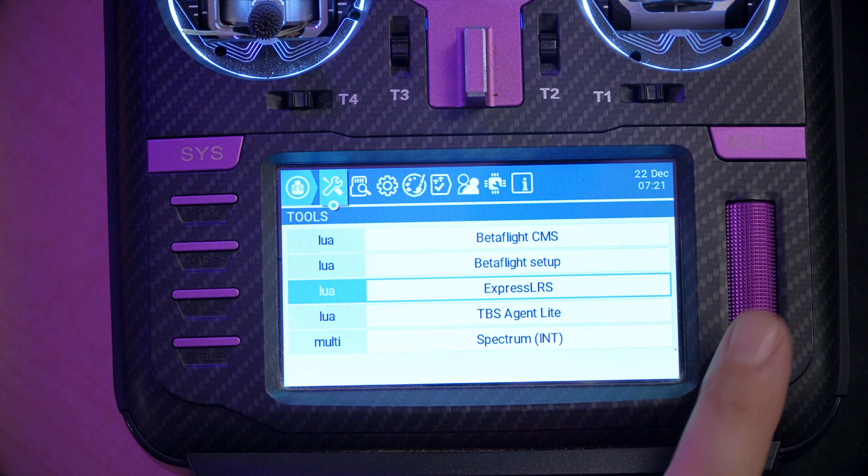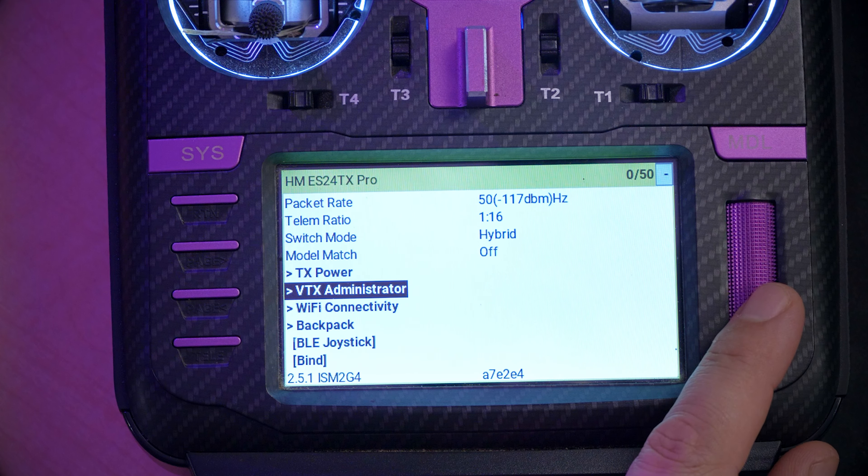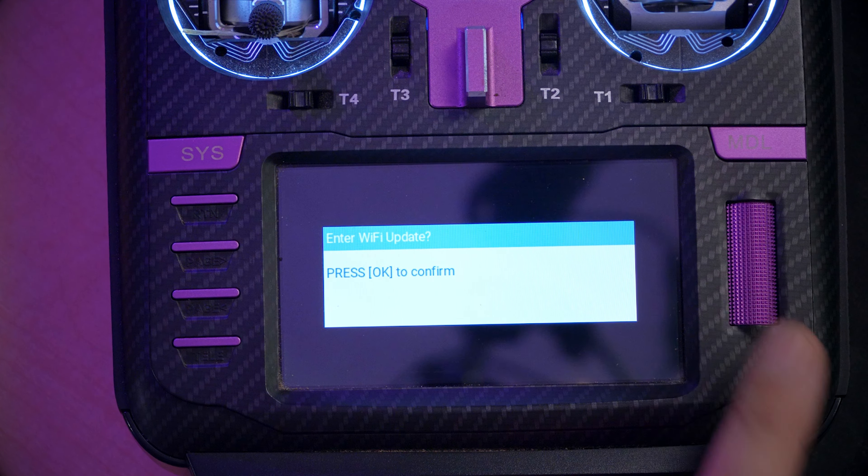I'm about to try to update this Happy Model ExpressLRS module to ExpressLRS 3.0 — and spoiler alert, it's not going to work. So we will go into the ExpressLRS LUIS script, go down to Wi-Fi connectivity, and we will enable Wi-Fi on the module.